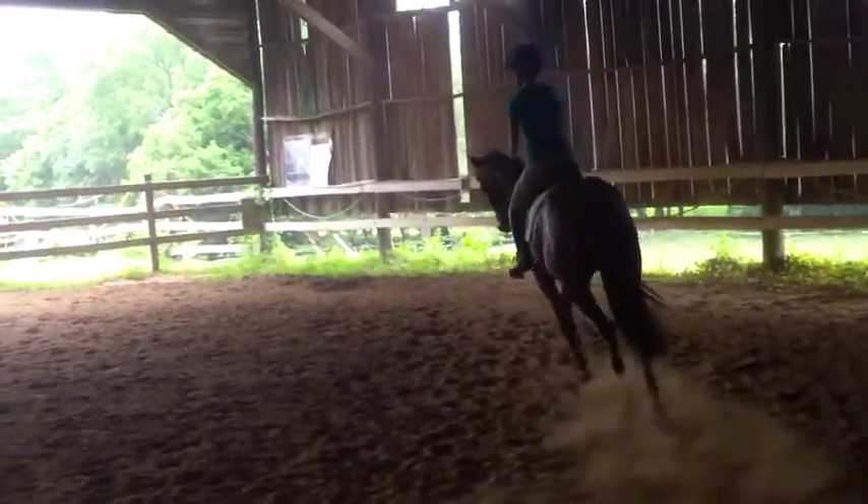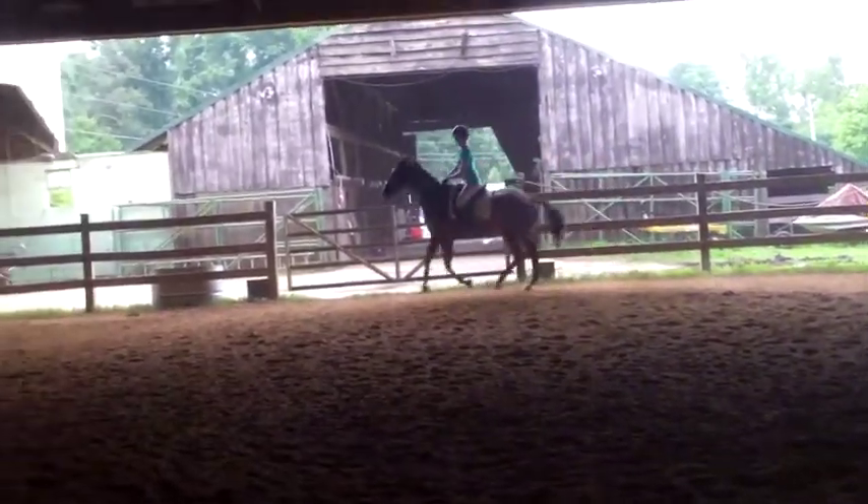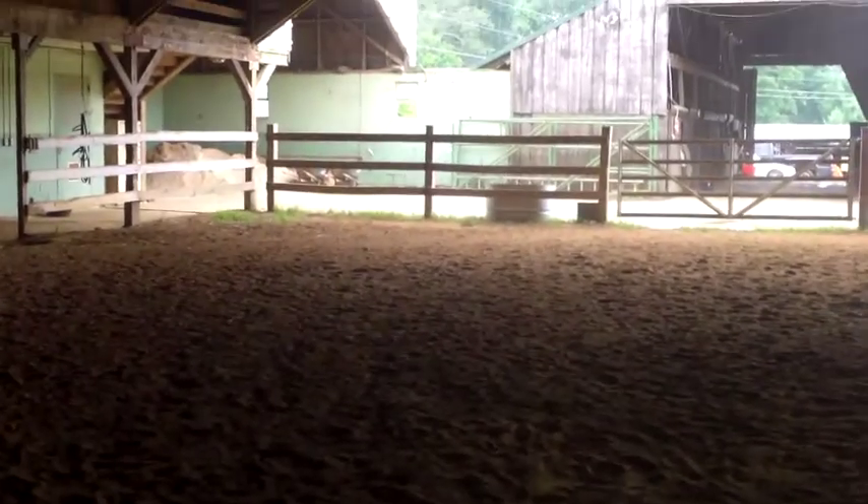His canter isn't going forward. It really needs to go forward in the transition. Take a little bit more time in the preparation. It's like as soon as you sit, he pops up.